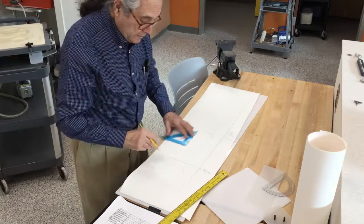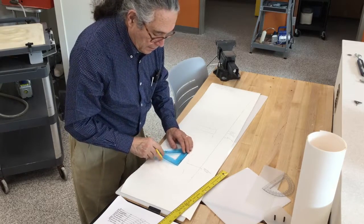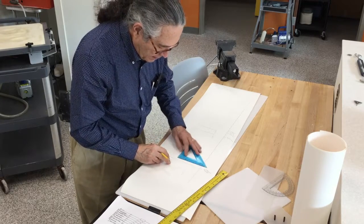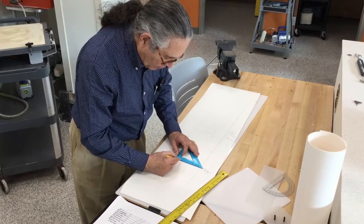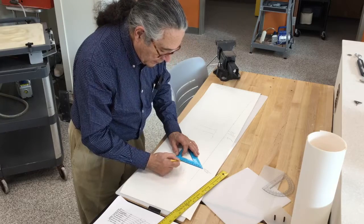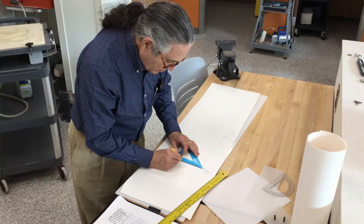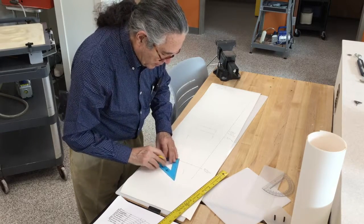With this done, we want to establish a mid-ankle line. We do that by measuring the outline of the ankle, which is 56 millimeters. Half of that is 28 millimeters, and we drop a perpendicular.